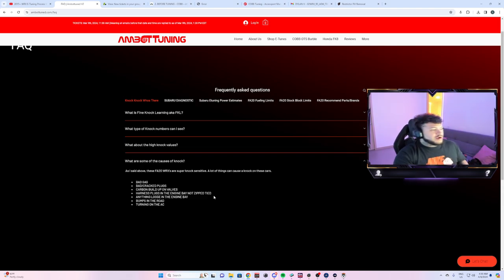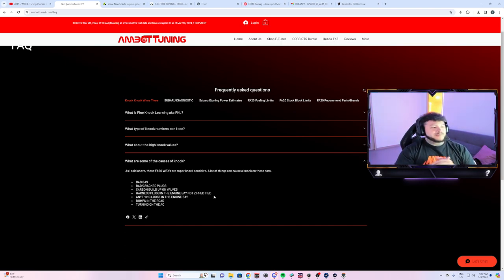What causes knock on an FA20? First thing: bad gas. Some people like to fight about what's good gas and what's bad gas, but nobody can tell you for certain. Bad gas most likely has a lot of condensation and water in it. Or if you put 90 octane, or go to a gas station with zero percent ethanol — these cars hate that. They are going to knock and DAM will drop. If your car was running perfectly fine and then you went to a gas station with zero percent ethanol, don't blame the tune — it most likely does not like zero percent ethanol.